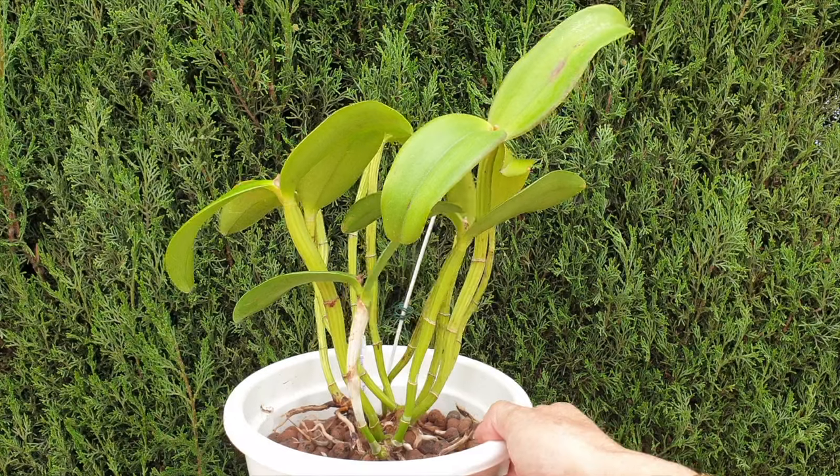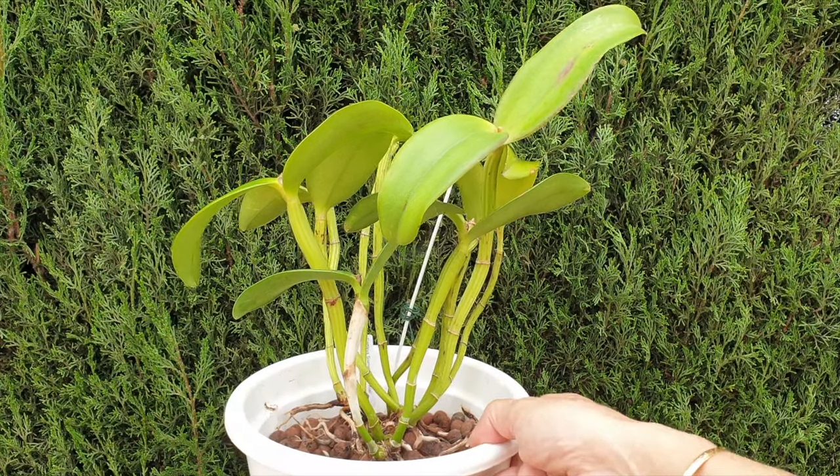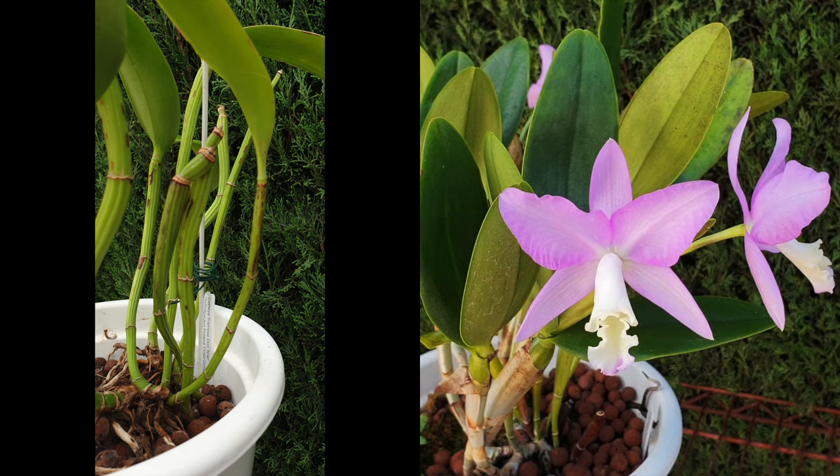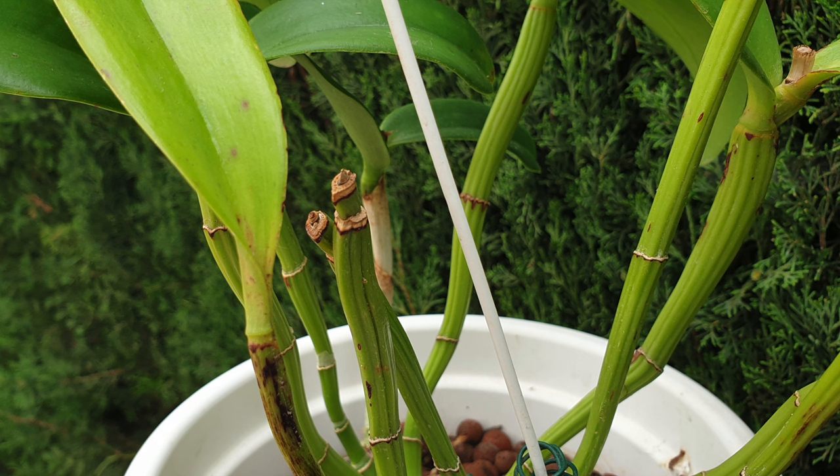The new growth will grow, but it will not grow to size because there are no viable roots in the new pot with new media. Bit by bit, the energy is taken out of the back leaves and they will yellow and dry off, leaving a leafless, shriveled pseudobulb behind. In time, another set of leaves may drop off, depending on when the new roots start.